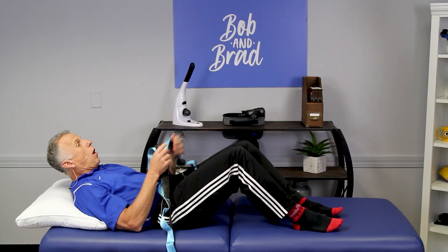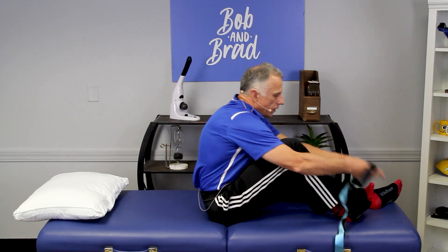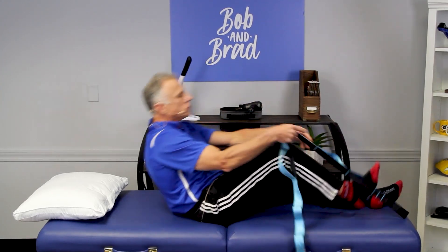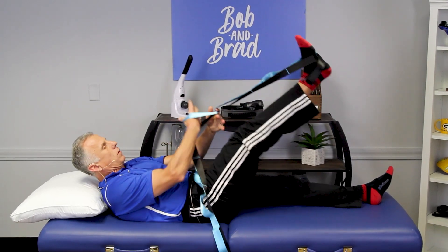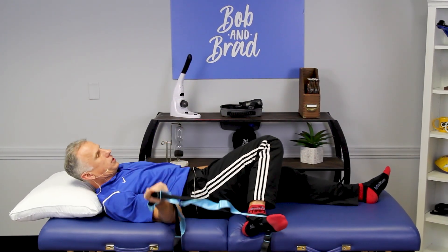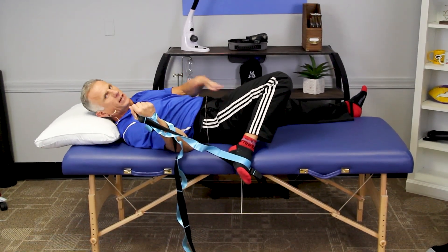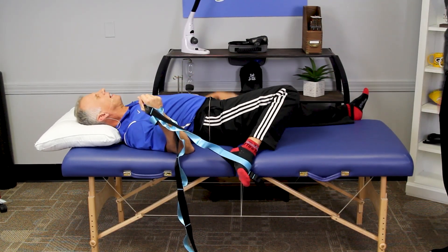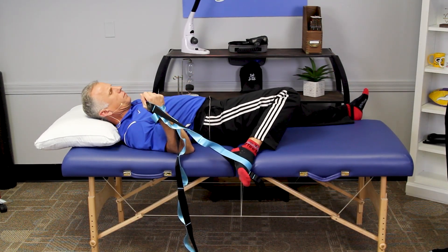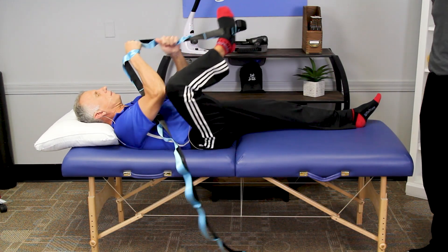Next is external and internal hip rotation. I really enjoy this one — for me it's the easiest way to stretch my hip out. So I go to external rotation pulling this way — it looks like it might hurt, but it actually feels great. And then internal rotation. It's a great way to stretch internal rotation and this external rotation as well. You have a lot of control.